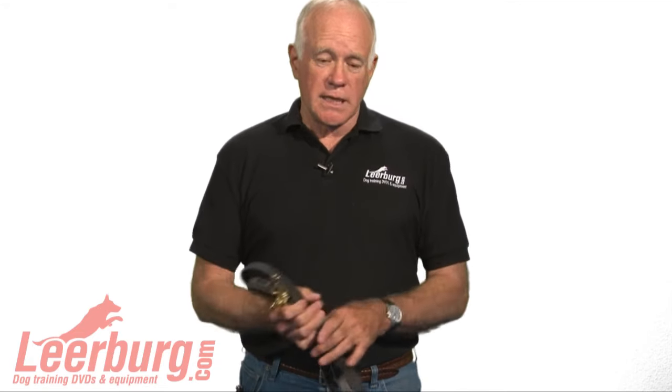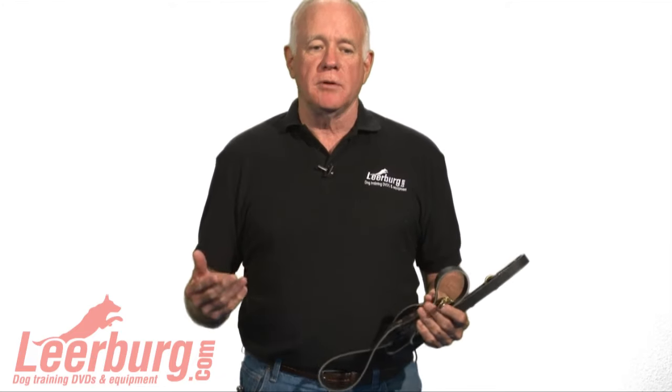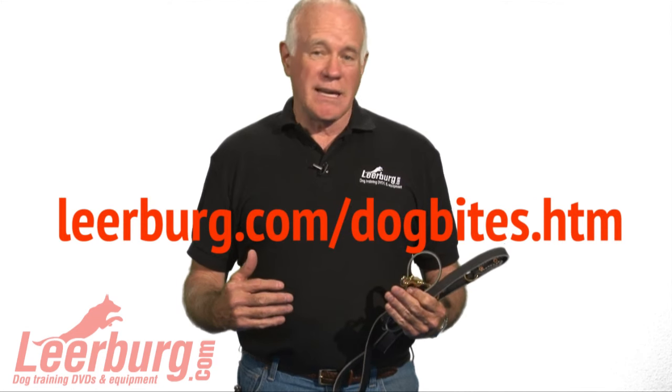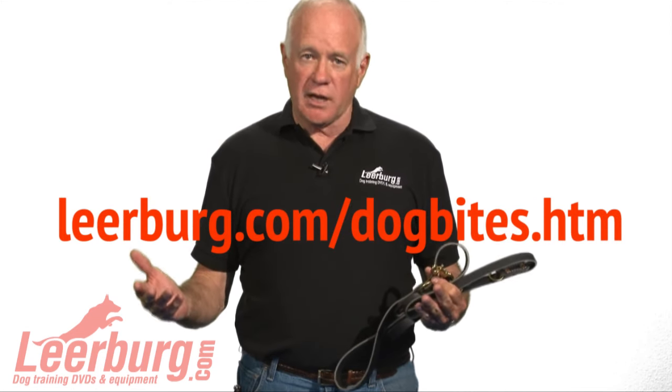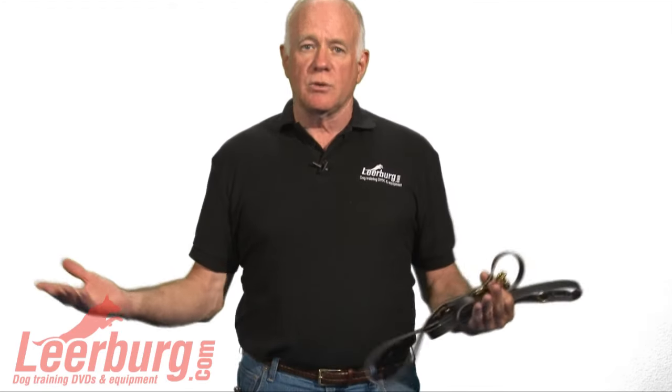Hi, my name is Ed Frawley. In today's newsletter we're going to talk about how to break up a dogfight. A lot of people don't understand how dangerous it is to break up a dogfight. We have a webpage on our website called dogbites.htm where people send us pictures about how they got bit, and 95% of those photographs came from people trying to break up a dogfight — most of them between their own dogs.